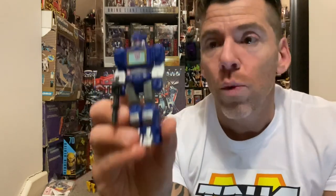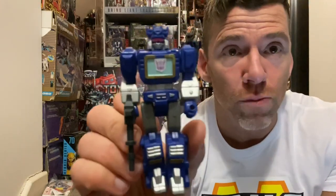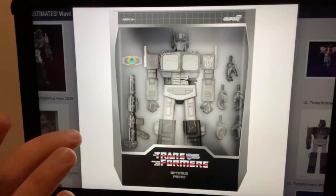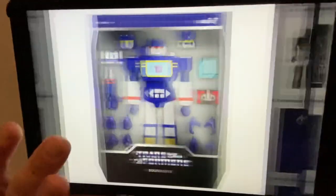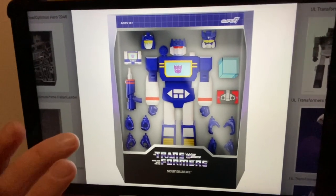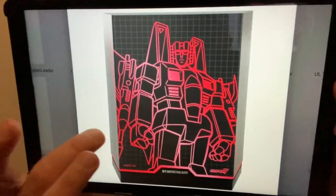Moving on to Super Seven and their new set of Ultimates — seven-inch figures. To explain what Action Masters are: at the very tail end of Generation One we had these non-transforming figures, and Super Seven's Ultimates are essentially that. There are three coming out in the new wave: Fallen Optimus Prime in gray, Soundwave, and Starscream. They're seven inches tall which is why they're classed as Ultimates, and they are poseable but non-transforming.